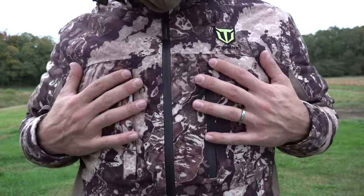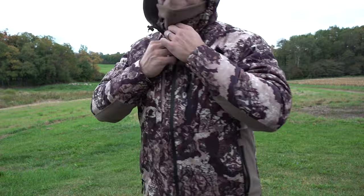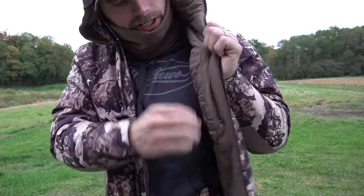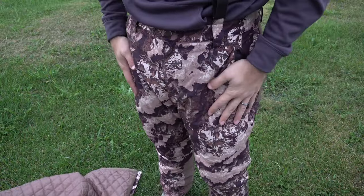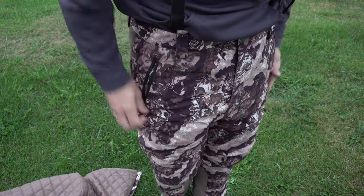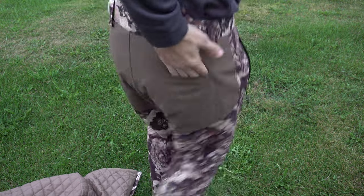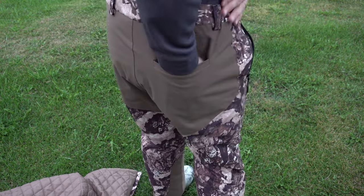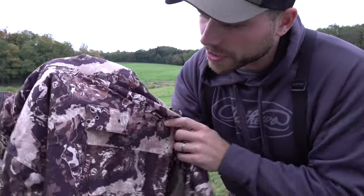Let's go over the pockets. You have two chest pockets, two pockets right here, a pocket on the inside with a zipper, and on each side you've got two waterproof zipper pockets as well. And then right here on the back you've got another pocket too.